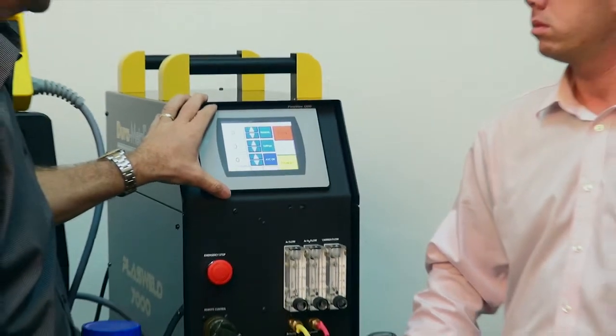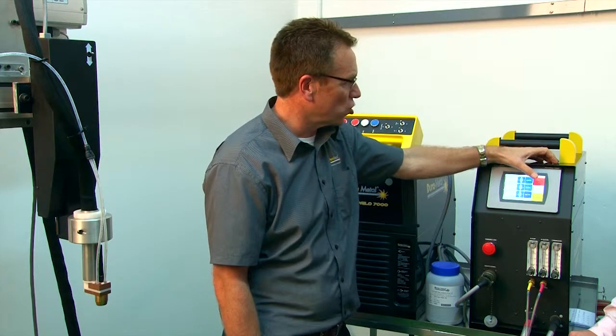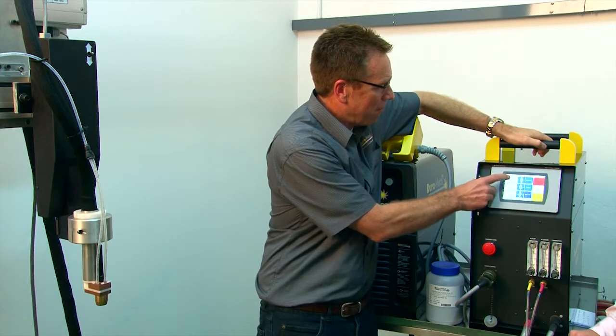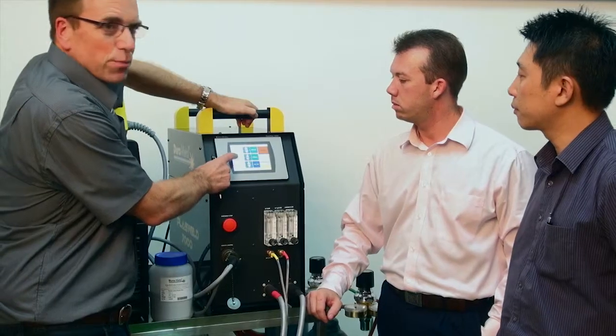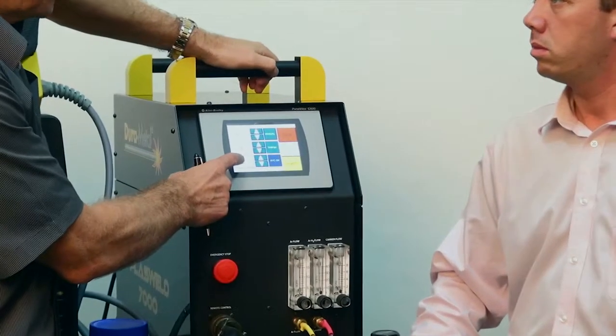The control panel provides many different settings for the torch, the gas, and the powder. It also enables you to set the amperage, set the powder speed, and the voltage which controls your AVC.